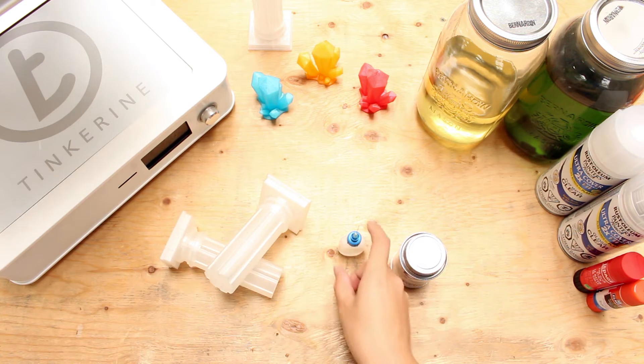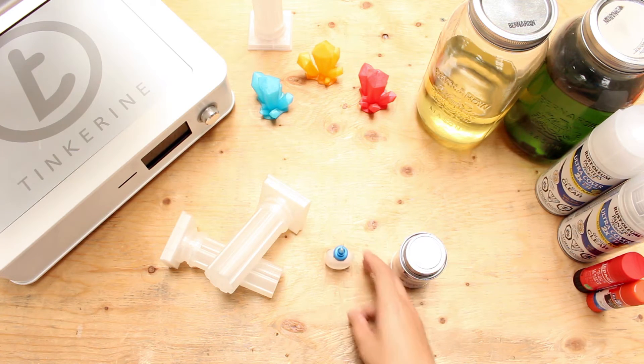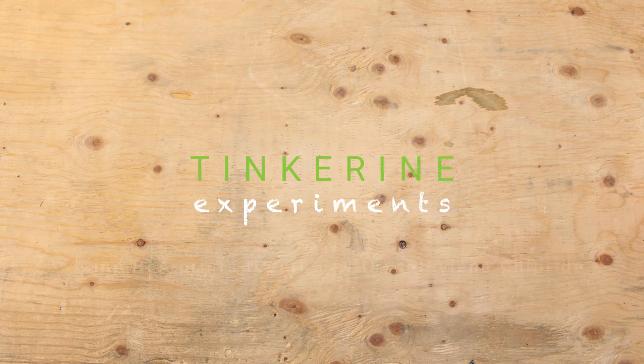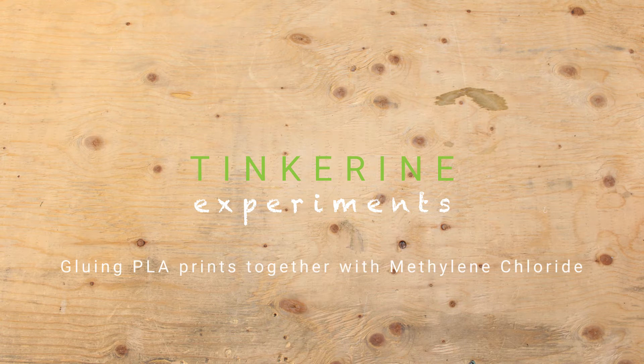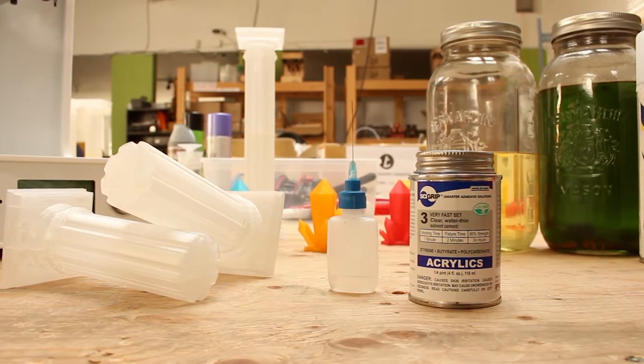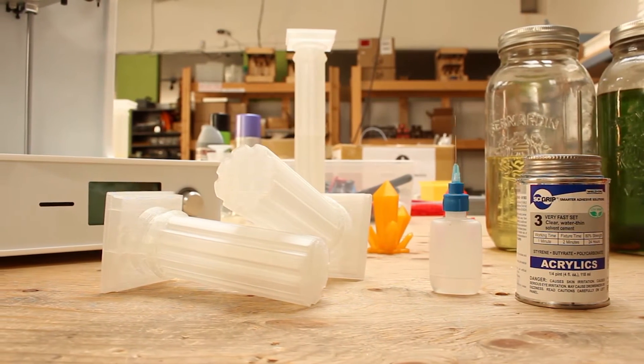Methylene chloride is highly toxic so try not to inhale it or taste it. I've been told that it tastes kind of minty, so don't try it. Methylene chloride basically melts the pieces and then fuses the PLA together. Either use a paint brush or a syringe for this, as suggested by people online.